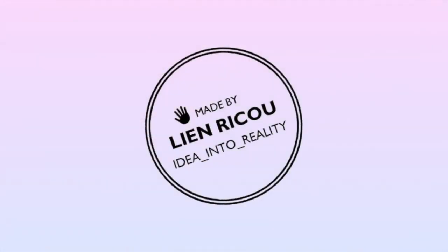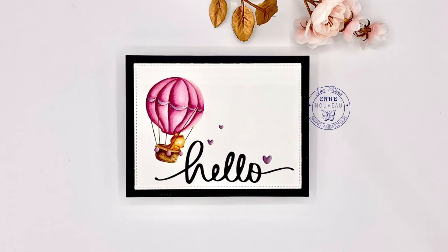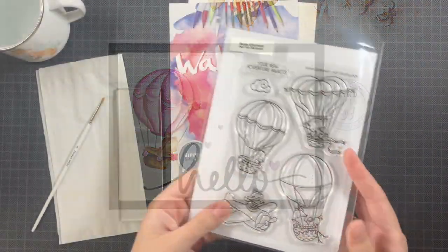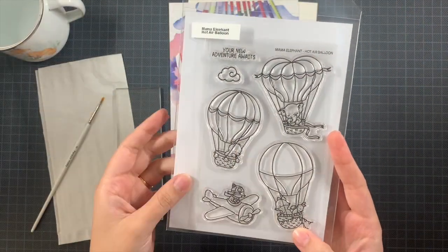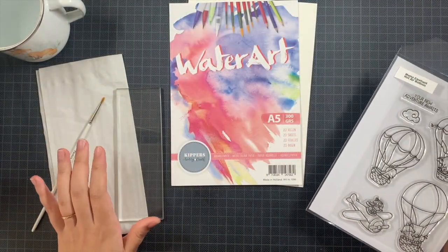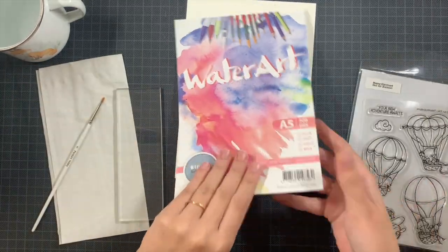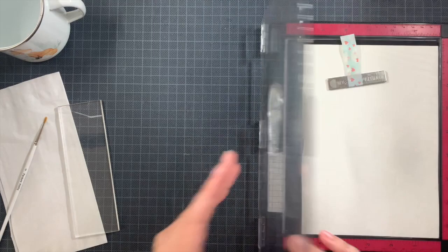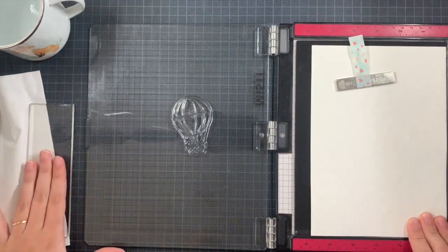Hello everyone and welcome back to my YouTube channel! Today I had some happy mail inspiration using one of the newly released stamp sets from Mama Elephant called Hot Air Balloon, which is incredible. Today I'm going to do some watercoloring — it has been a while, so I decided to do that for this card.